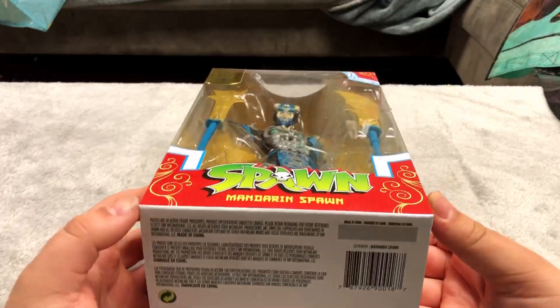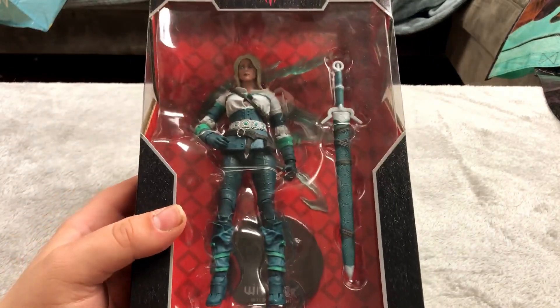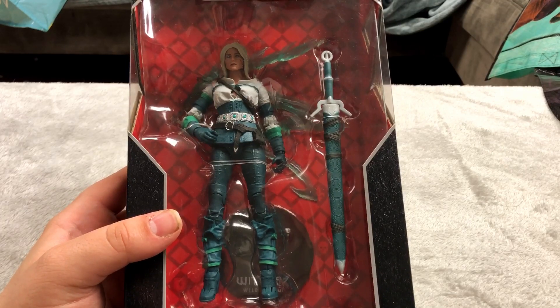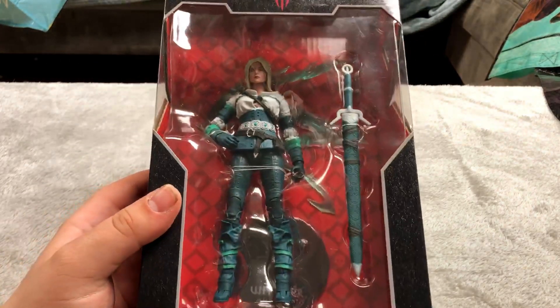I absolutely love this thing. I've been meaning to play The Witcher but I haven't yet. I got this for maybe $12 at a discount at either Walmart or Target — I can't remember. I keep meaning to play it but I just haven't gotten around to it.